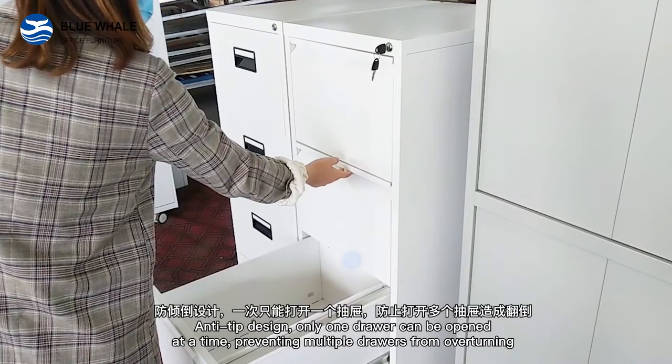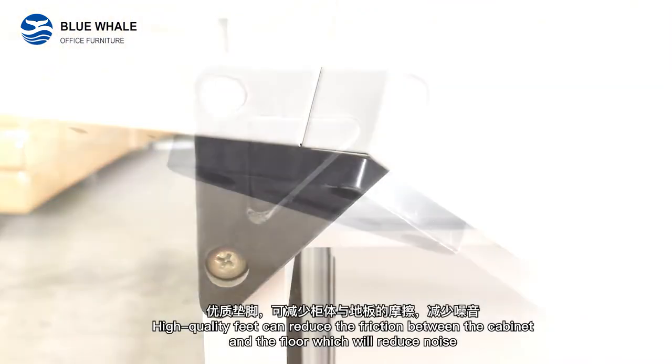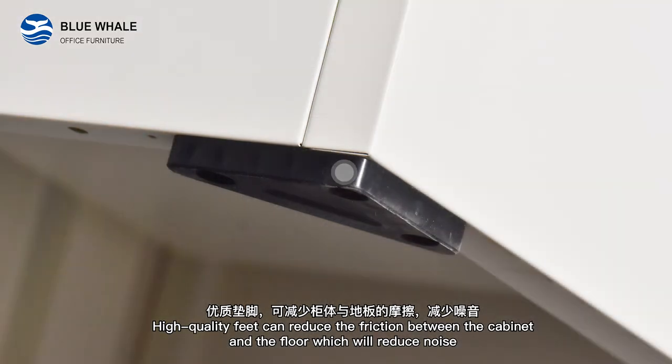Only one drawer can be opened at a time, preventing multiple drawers from overturning. High quality feet can reduce the friction between the cabinet and the floor, which will reduce noise.